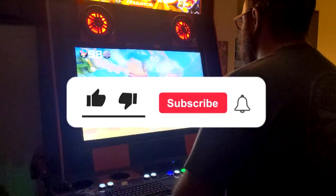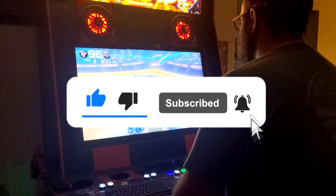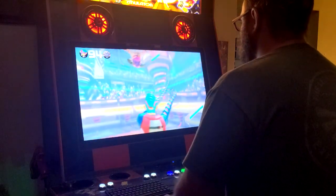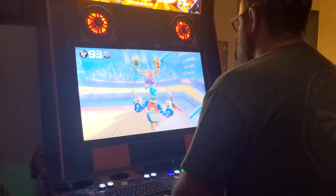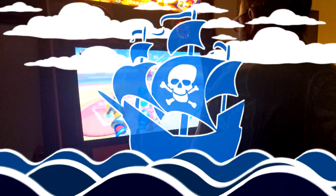If you like this video and want to see more, spit on the like button, big leg drop the subscribe button, and purple-nurple the bell for future video notifications. Until next time, buckos, this is the arcade pirate sailing out.